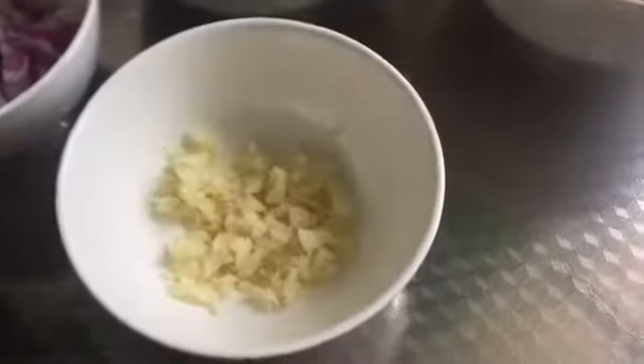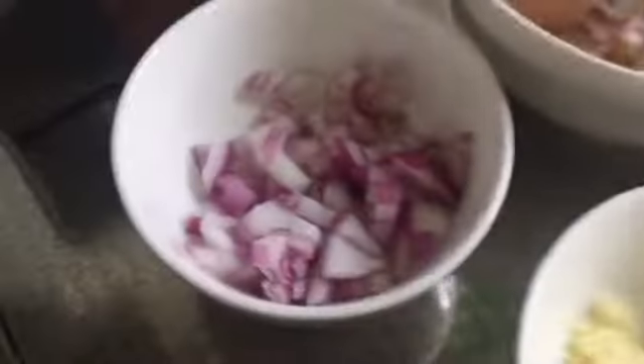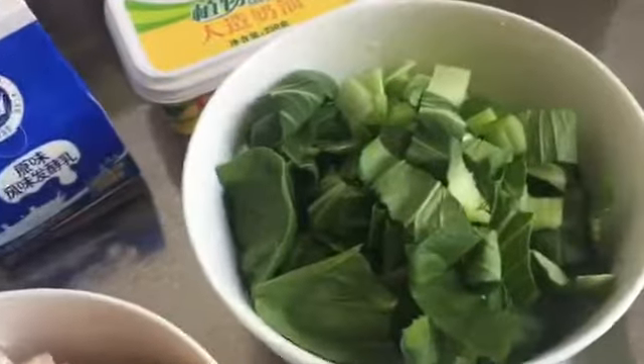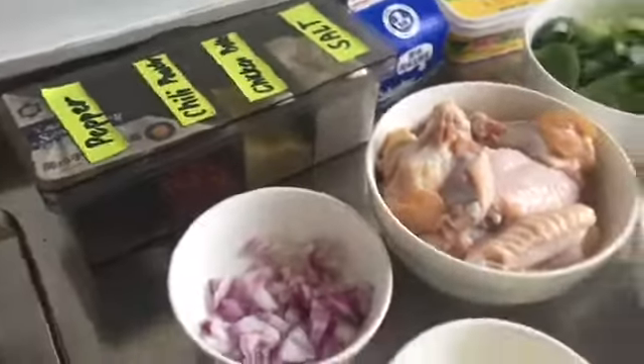Here's the ingredients. We have garlic, onion, chicken, mushroom, spinach, all-purpose cream, salt, chicken broth, chili pepper, and pepper.